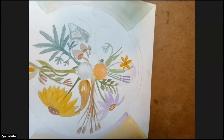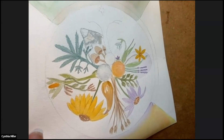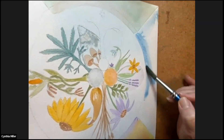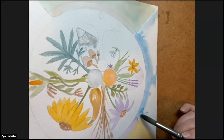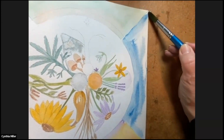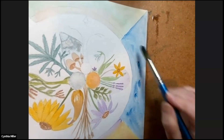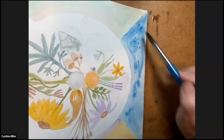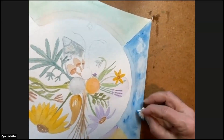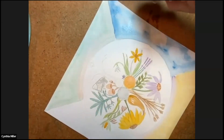The east element is air, so I'm putting on a blue sky and the second color will be white clouds. It's easy to put on the paint when it's on a slant — just let it flow downward and you can make cloud shapes in the blue. I use a little tissue in a round shape and pull off some of the blue to make it look like there are white clouds. That is air in the east.